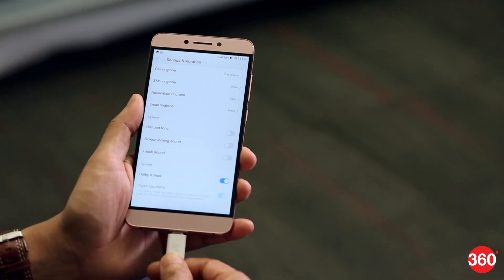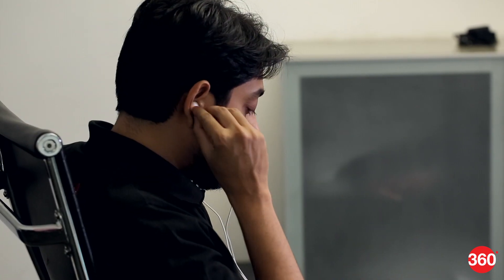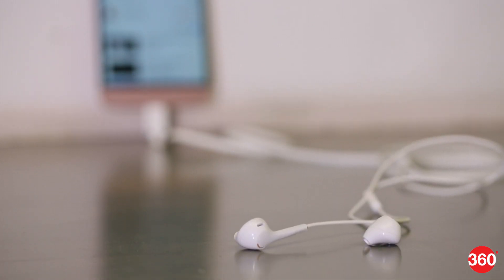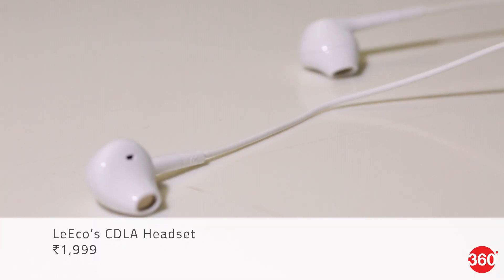The Le Max 2 is one of the first phones to support LeEco's Continual Digital Lossless Audio standard, which promises lossless audio playback through compatible earphones. Special circuitry in the phone and the headphones ensures that the audio signal being reproduced doesn't lose any quality. Currently, we have only LeEco's own CDLA headset to test this with. It's sold separately but sounds good, with detailed highs and good audio separation.